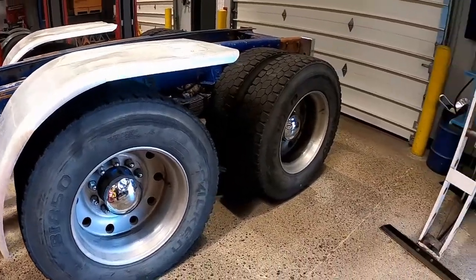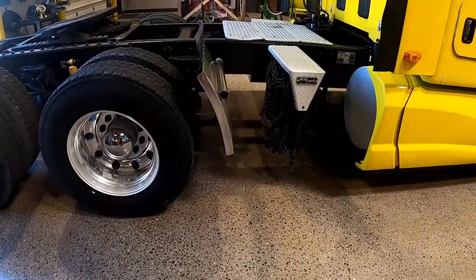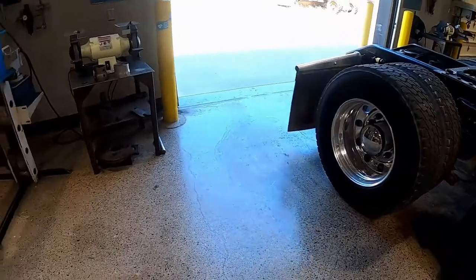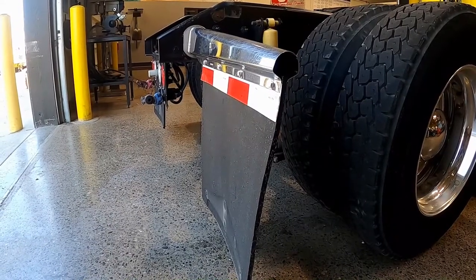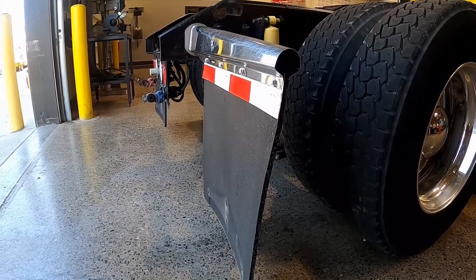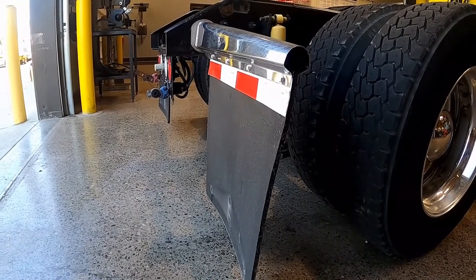Splash guards, quarter fenders, mud flaps: check that mud flaps are not torn or damaged, that they're mounted securely, and that they are no more than 10 inches from the ground.